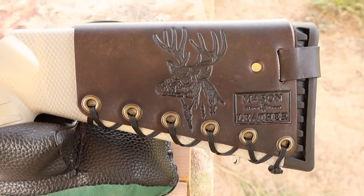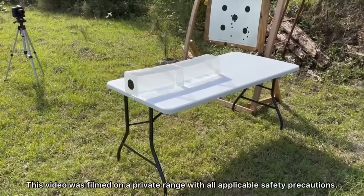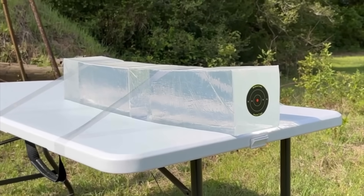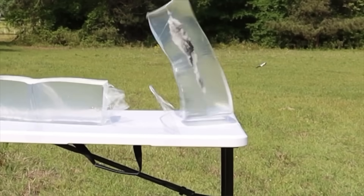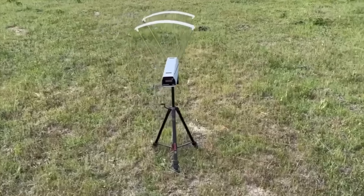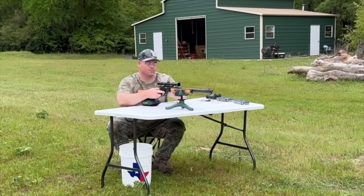We'll be taking three shots from 100 yards, firing into 10% ballistics gel calibrated to meet the FBI's ballistics testing protocol. While ballistics gel isn't an exact proxy for big game, it provides a repeatable medium to test various bullets against each other. After the shots, we'll examine bullet expansion, weight retention, penetration, and velocity.